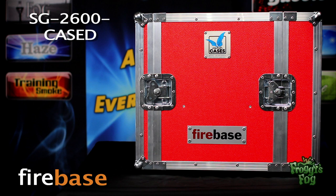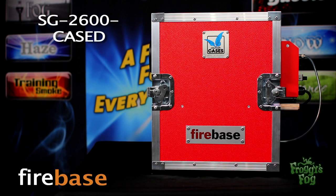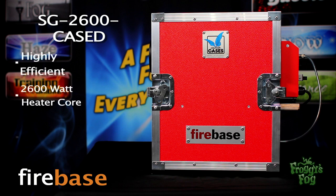The Firebase series is manufactured in Germany and is characterized by high reliability and robustness. This unit comes built into a custom Amptown case, making for easy setup and transportation as well as protection. The SG 2600 Cased is a highly efficient 2600 watt unit providing continuous extreme volume smoke.